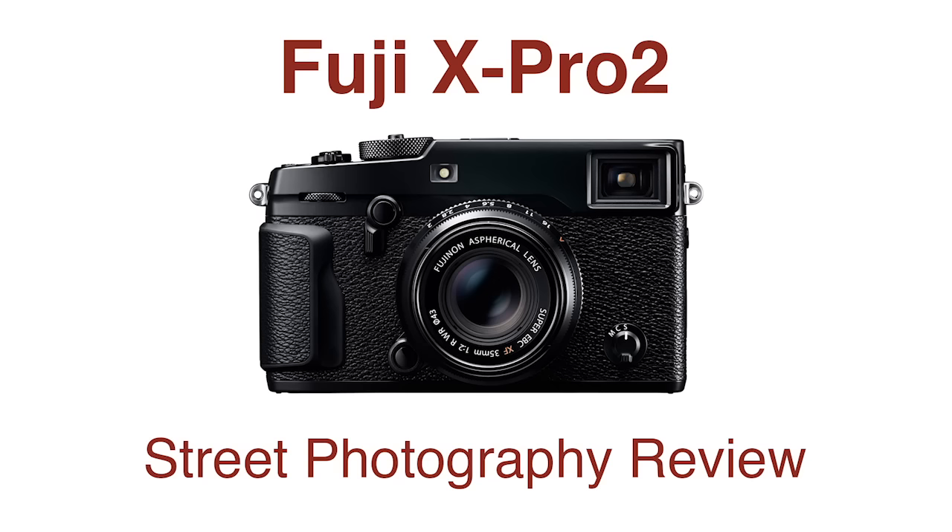The original X-Pro1 was released in 2012 as a follow-up to Fuji's really successful X100. It was an interchangeable lens camera that still had the hybrid viewfinder, and it introduced the world to X-Trans sensors for the very first time. There was a lot of excitement around that camera — a lot of people thought it was the Leica killer. But in the end the camera sort of didn't live up to the hype. The autofocus was horrible. The performance was a little lackluster, and the camera sort of languished.